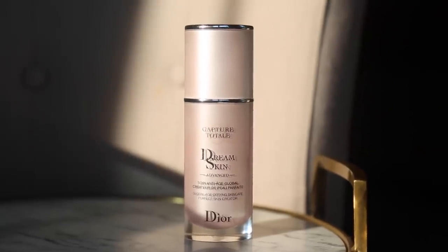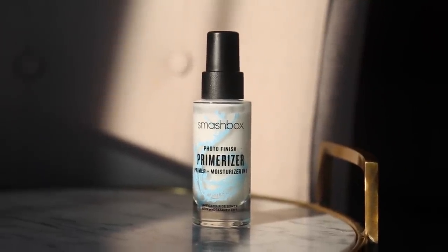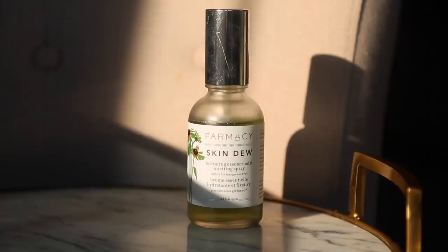As part of my morning routine, after jade rolling I go in with the Dior Dream Skin Capture Total serum, applied all over the face so it sinks in. Then I use the Smashbox Photo Finish primer moisturizer, which I love as a skincare product because it visibly plumps and hydrates the skin with niacinamide and hyaluronic acid. I've also been using the Cetaphil rich cream as a moisturizer, and I finish with the Farmacy Skin Do hydrating facial spray.